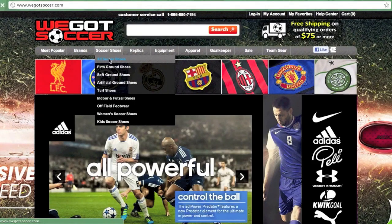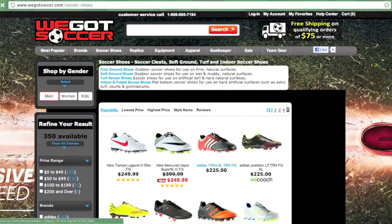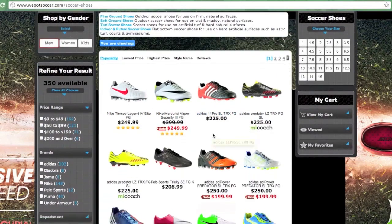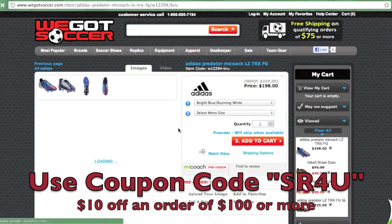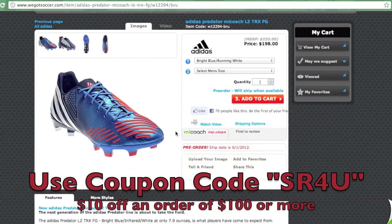This video is brought to you by WeGotSoccer.com. Be sure to visit WeGotSoccer for everyday low prices on all the latest soccer gear. Don't forget to use coupon code SR4U at checkout for $10 off an order of $100 or more.